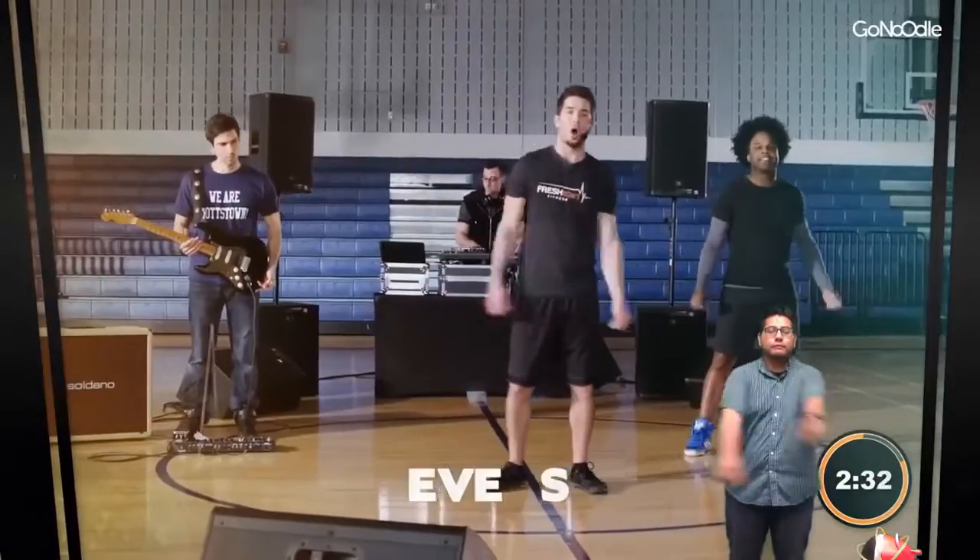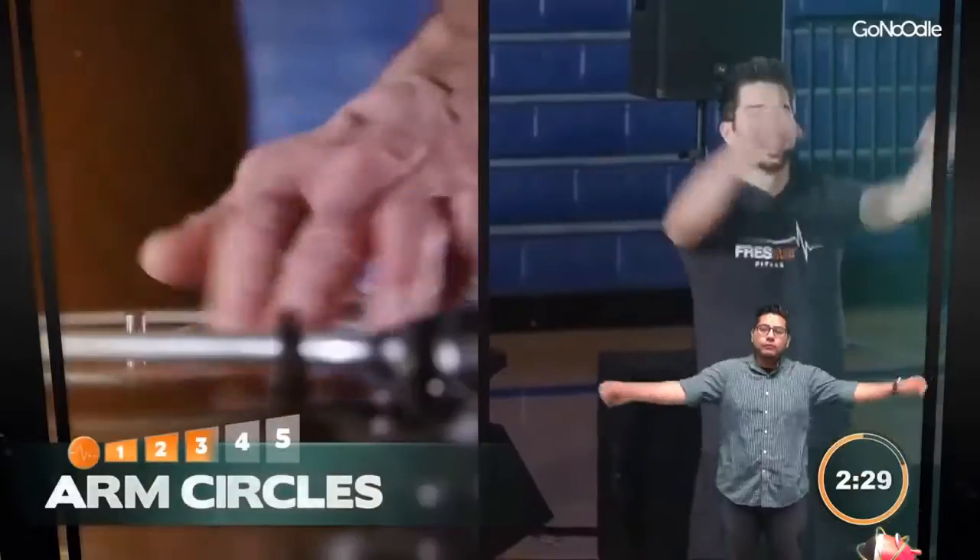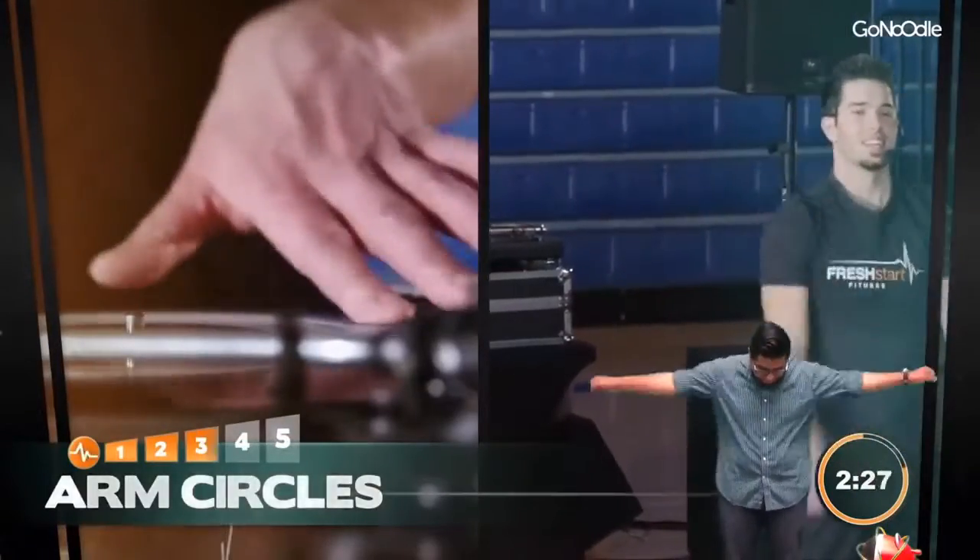Alright, let's get some arm circles — arm circles to the front, come on!